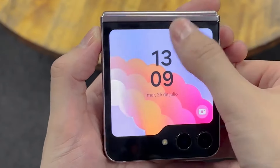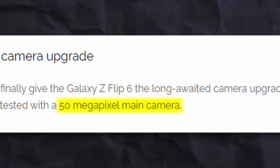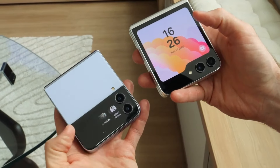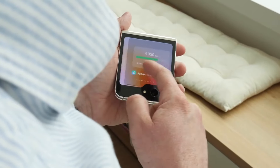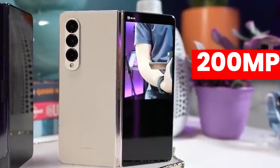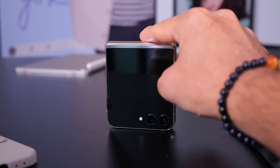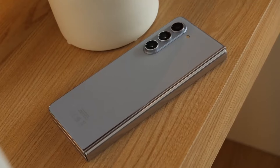Earlier this year, it was expected that Samsung would finally put a 50 megapixel main sensor on Z Flip 6. But it seems like that's not going to happen, as later we got news it will be the same as Z Flip 5. We should also consider Z Fold 6 here, because alongside Flip 6, it was rumored Z Fold 6 might feature a 200 megapixel sensor, which obviously is not going to happen. So if Z Fold 6 is getting a 50 megapixel main sensor, then Flip 6 will not get it until Samsung changes the main sensor on their Z Fold series.